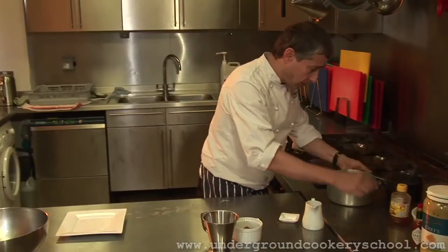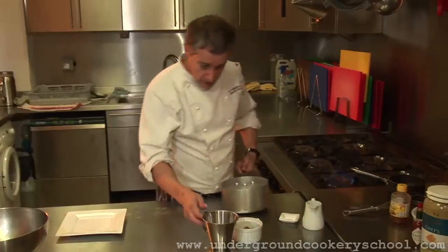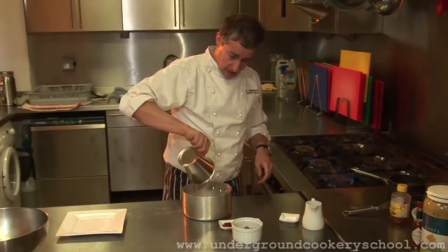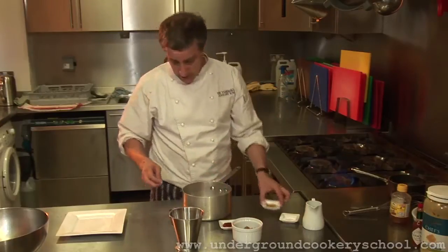There we go. Right, that can come off. The balance of the ingredients are going to go in this pan. I've got some rice vinegar, so in that goes. A little bit of soy sauce, in that goes.